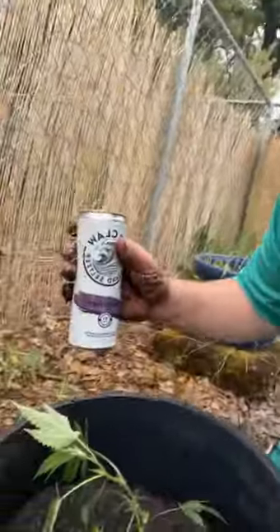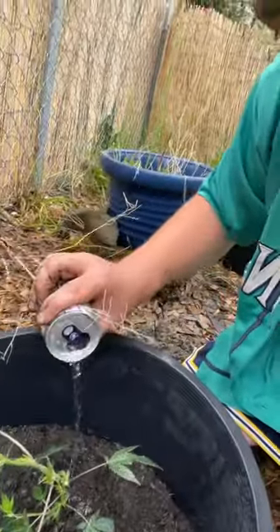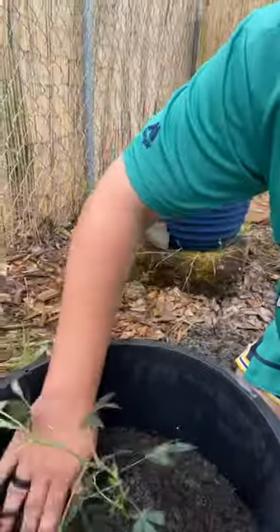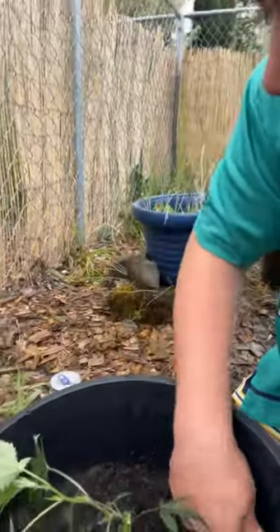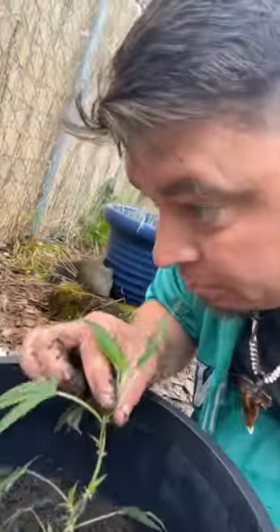This one here is gonna be a blackberry White Claw — that's the flavor we're looking for. You're gonna give a little bit here, not too much, don't overdo it. That way the terpenes from the White Claw and the Fresca absorb into the roots and go up into the plant. In about a week or two we'll be able to smell some Fresca and White Claw — that's how you get terpenes.